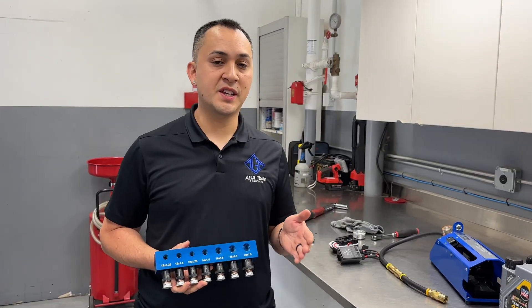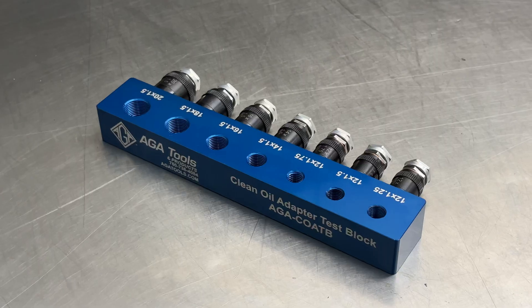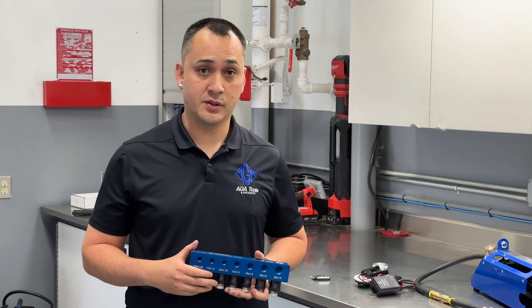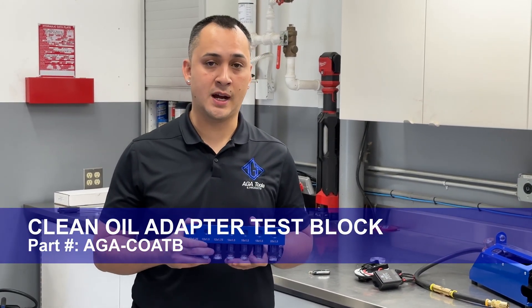This process isn't as fast or as clean as having the clean oil drain plug installed, but it is still faster, cleaner, and safer than traditional oil changes. No oil in any open containers, therefore no oil spills. For more information, give us a call or visit our website agatools.com to get your clean oil adapter test block today.